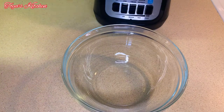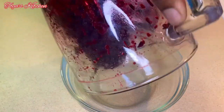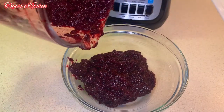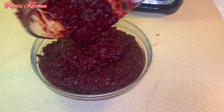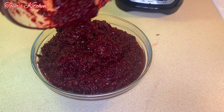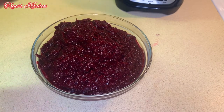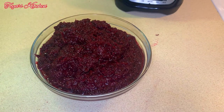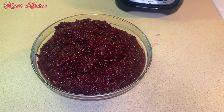And that's just about it, my beautiful people — your sorrel puree is ready. You can puree it as smooth or as chunky as you want, depending on your liking. And that's just about it, your sorrel puree is ready to be used. Thank you so much for watching this video and I'll see you in my next one, bye!